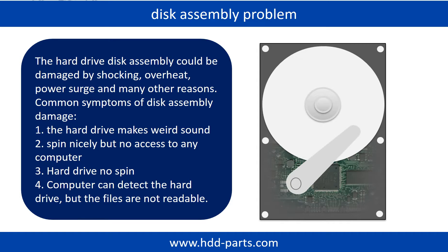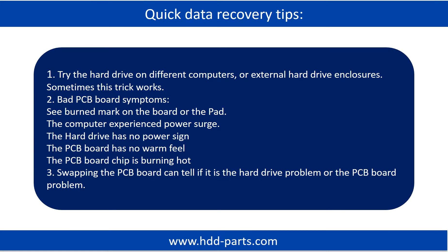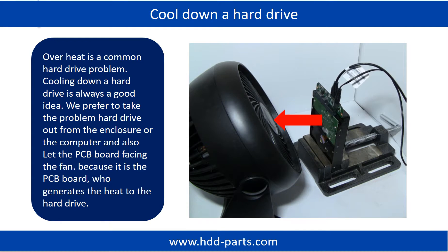Or the storage was configured as RAID 0, that means the two hard drives are different. Overheat is a common hard drive problem. Cooling down a hard drive is always a good idea. We prefer to take the problem hard drive out from the enclosure or from the computer, and also let the PCB board face the fan, because it is the PCB board that generates the heat to the hard drive.